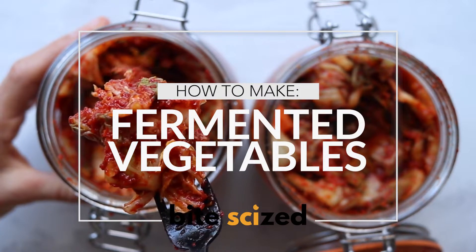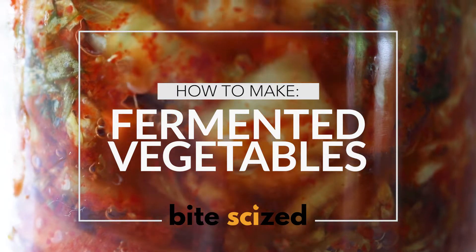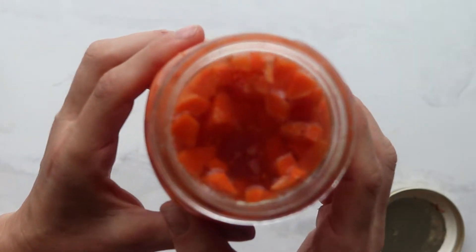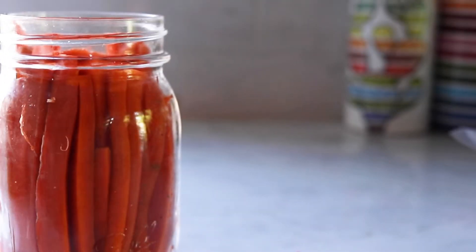In honor of our most recent kimchi episode, we wanted to do a how-to video that took almost no ingredients at all, because that's the beauty about fermented vegetables. All you need are vegetables and salt. For this one, we chose carrots.